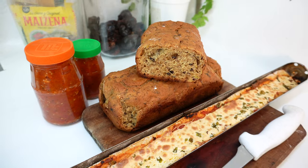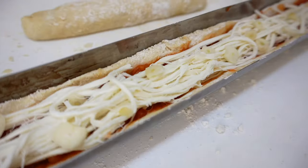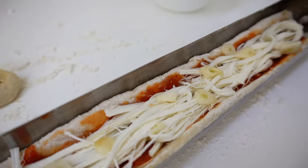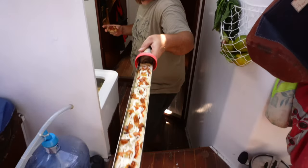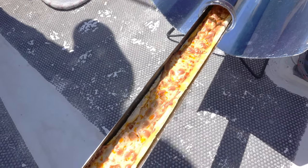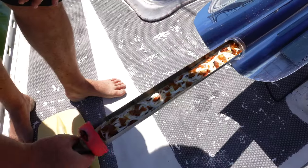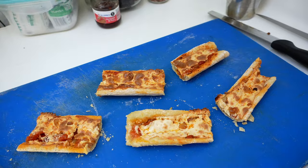Yucatan banana bread. That's a real pizza pie. The final batch we used bonito flakes to create an anchovy style classic.